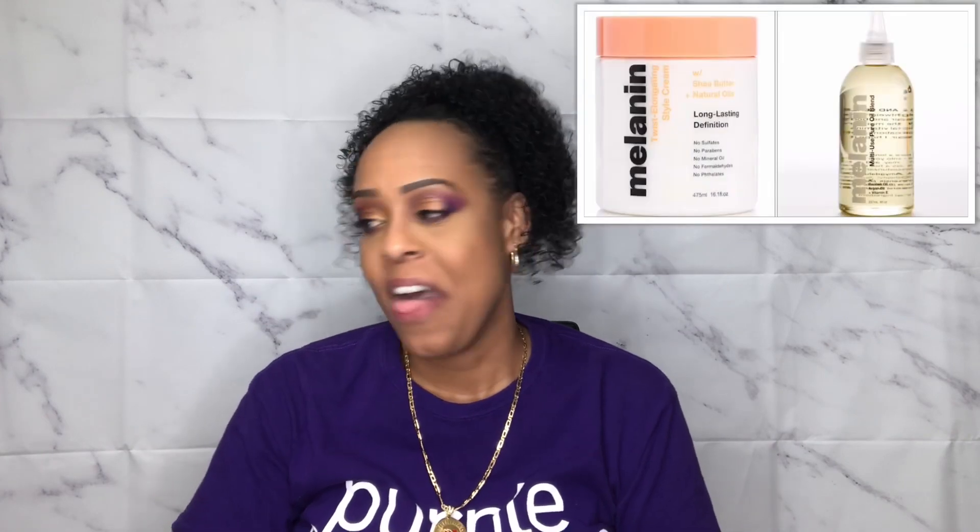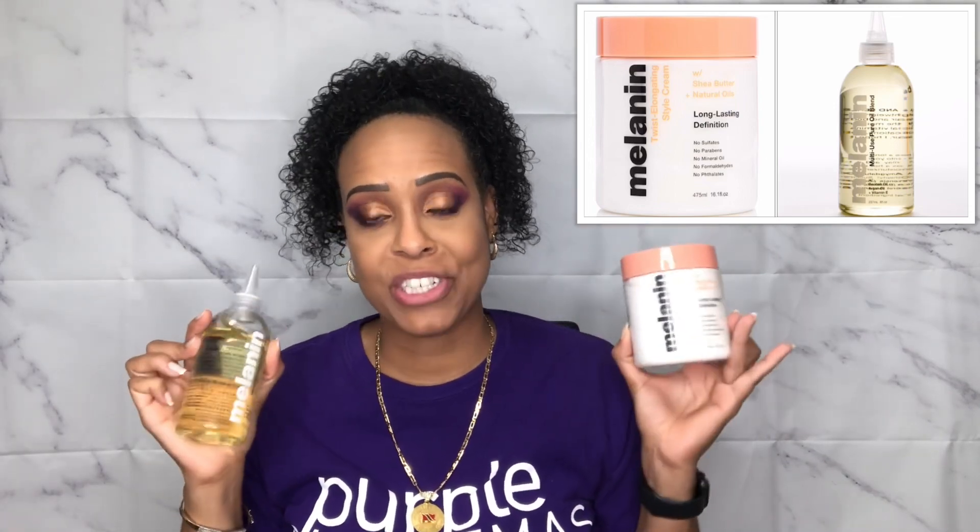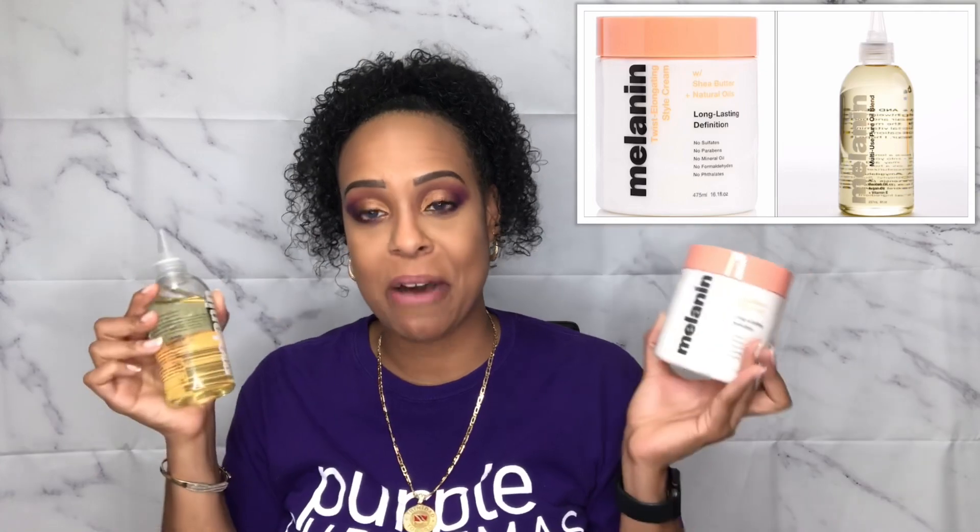Hey guys, I'm Jackie and welcome back to Jackie Naturals. I hope you all are having an awesome day. Today I did post a few days ago using the melanin hair care products doing a twist out, and a lot of you asked me to do it with a wash and go, so that is what this video is going to be about.